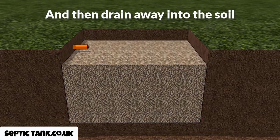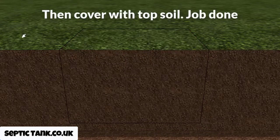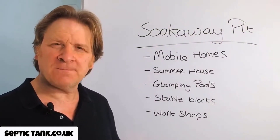That's why they very rarely go wrong — there's not a lot to go wrong. They're a very simple design and construction but work extremely well. Once you've done that, just cover everything over with topsoil and the job's done. The whole job will take you a couple of hours at most.